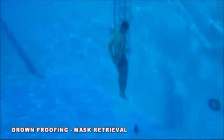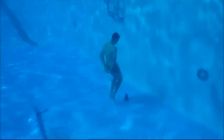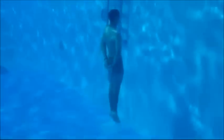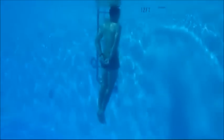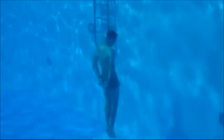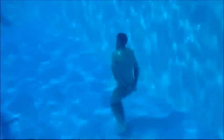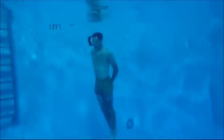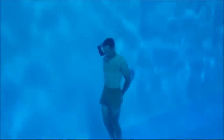Once both flips have been successfully completed, the student will descend to the bottom of the pool via a bob and retrieve his mask off the bottom using only his teeth while remaining bound. The student has up to five bobs to retrieve the mask and bring it to the surface. Once the student has the mask in his teeth, he must bob five times with it in his mouth. If he drops the mask and it reaches the bottom of the pool, he must start all over for the mask retrieval portion. Once he has successfully completed this event, he will move to the side of the pool where his safety swimmer will assist him in getting out. Students are allowed three attempts for successful completion of this event.